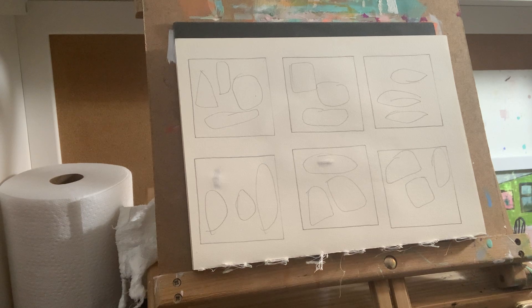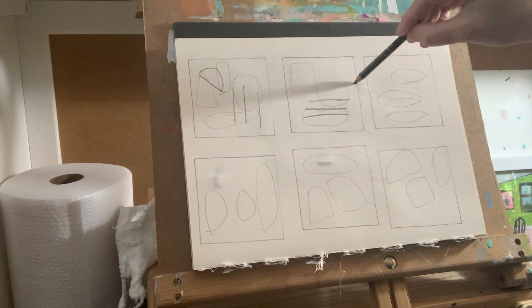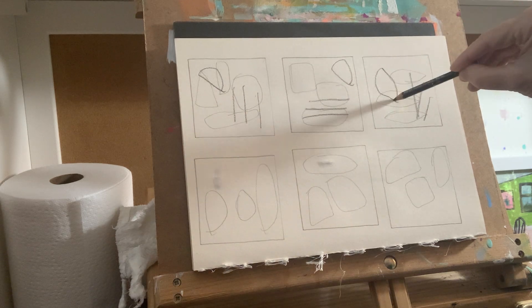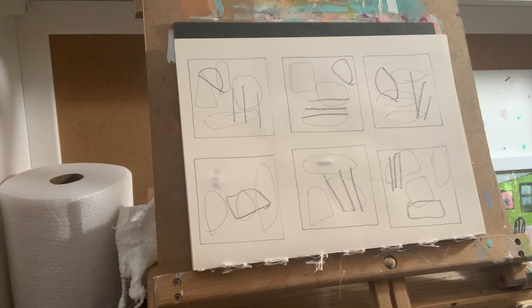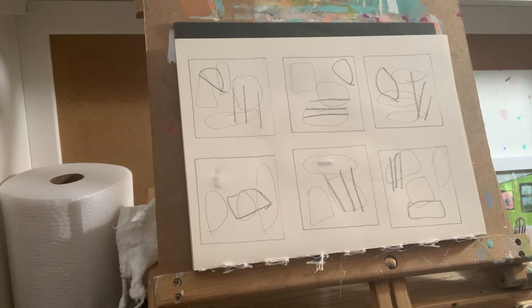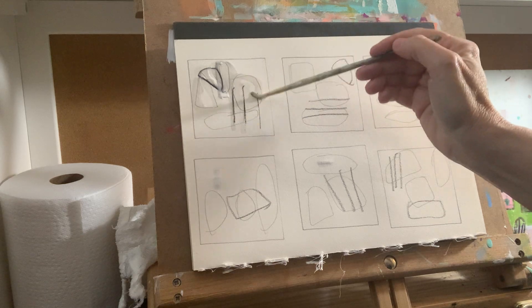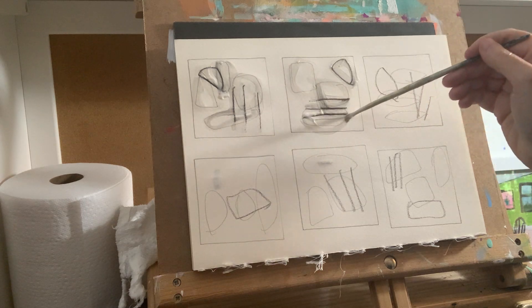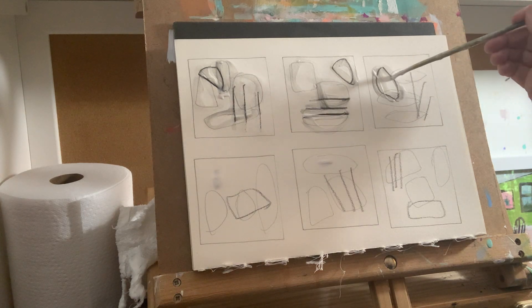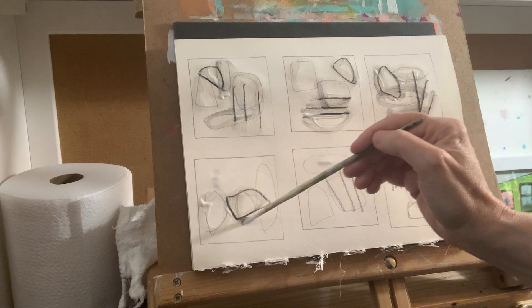I'm starting with some shapes, then I'll take my Stabilo and make some different shapes on top — not really thinking too much, just trying to get some different marks in here. I've used graphite and Stabilo, and now I'm going to activate all of this with my matte medium as usual. I love starting this way because it activates your page, puts marks on there — it's so random. It doesn't really matter what you draw on top of it; you could do flowers, figures, animals.